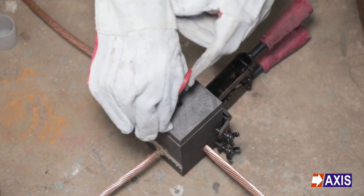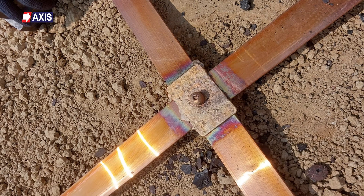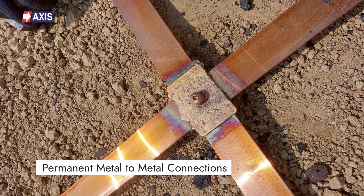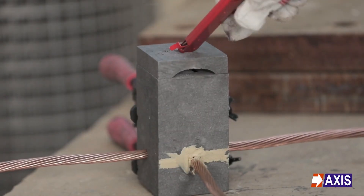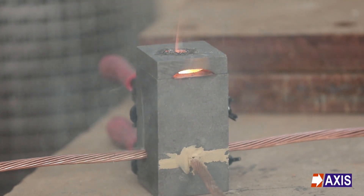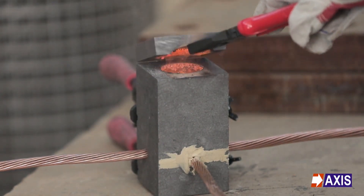First, let's understand what exothermic welding is. It's a cost-effective and portable process that forms high-quality, permanent, metal-to-metal connections. This process involves a thermite composition that, through an exothermic reaction, heats the metal without any external heat or current. An aluminothermic reaction between aluminum powder and metal oxide generates this heat.